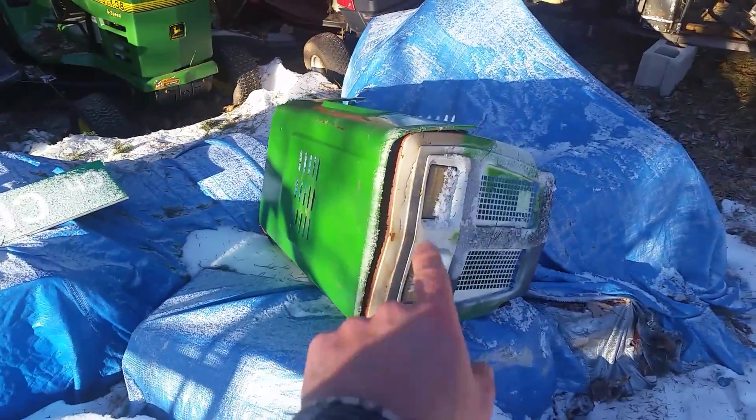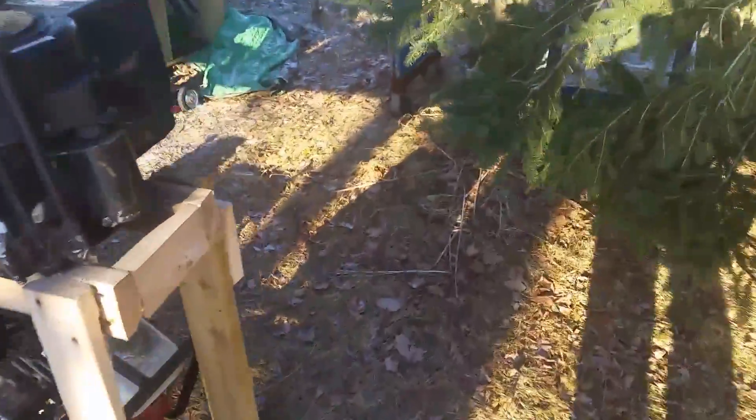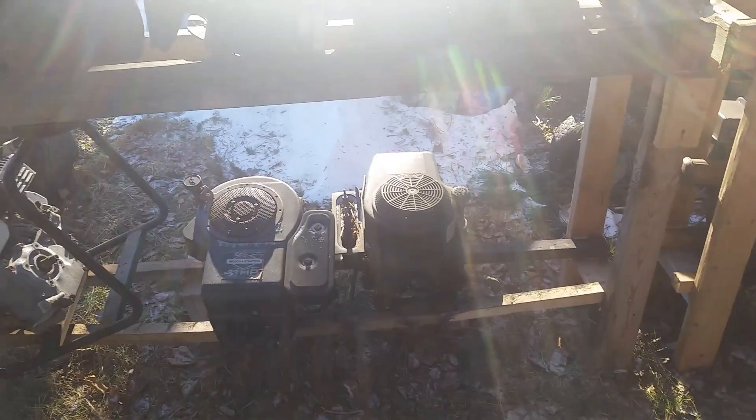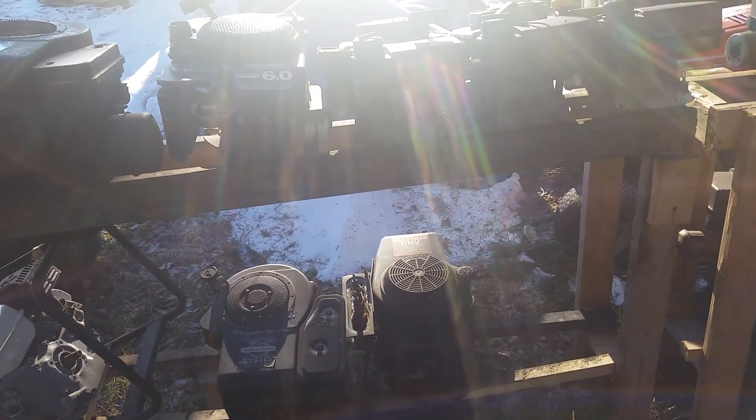My rod mower and mud mower are under this tarp. I have to try to get rid of some of these motors. Some of these aren't working — I just had them for parts. But the ones that are seized or whatever, I need to just throw them out and make some room.